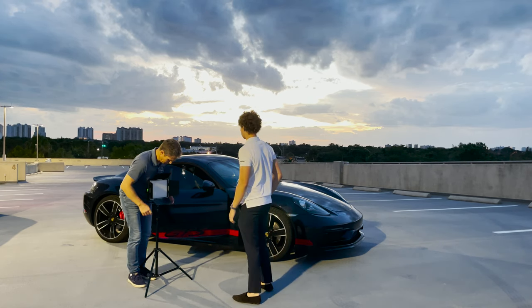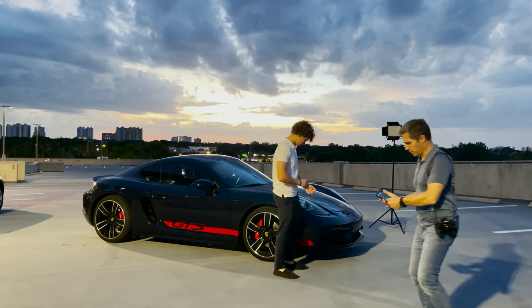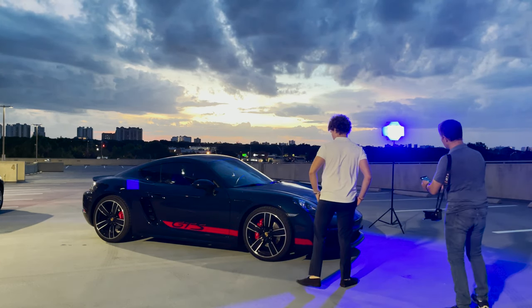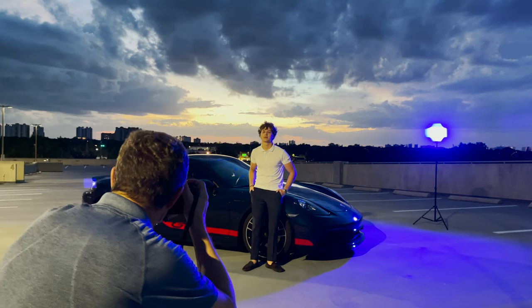With the two NPF 550 batteries attached, I went out with my son to take some nice pictures of him and his car. Having a sunset in the background, I wanted to create a bit more drama using the HSI mode and setting the color to blue.